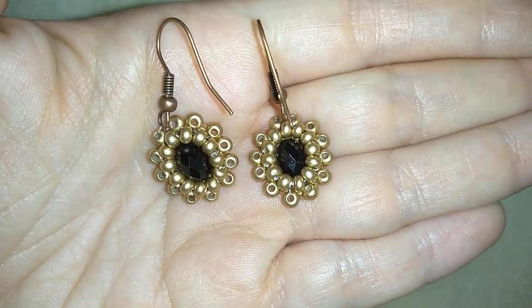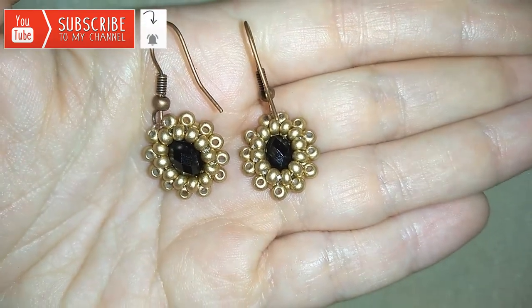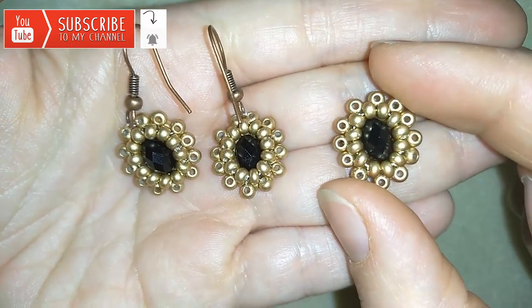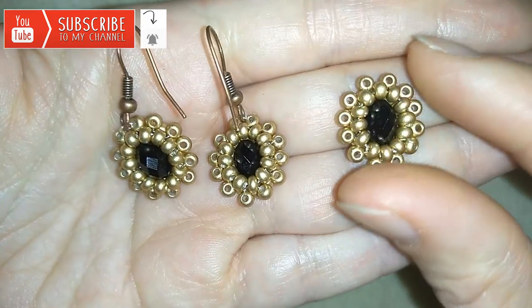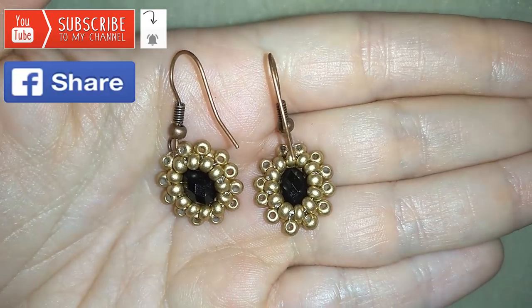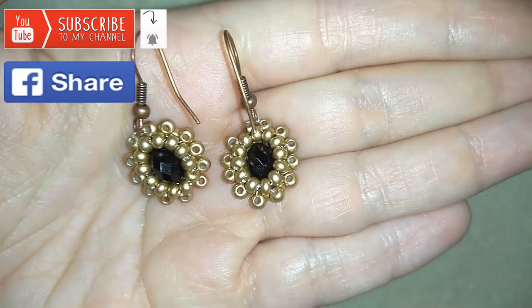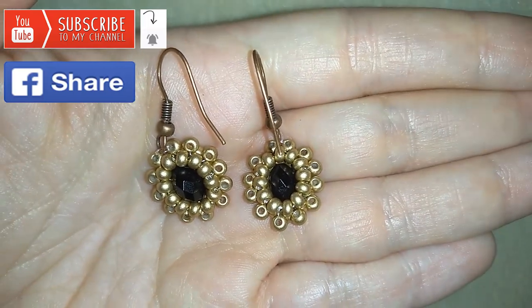If you want to support me, you could subscribe if you still haven't, and hit that bell button. If you hit the bell you will be notified for my next video, where I will show you how to turn this beautiful element into a ring, and you will be able to make a beautiful set for a present or for yourself. And if you want to support me you could also like, share, and comment — you don't know how much you help me with only that action. I'll answer all of your questions down in the comments.